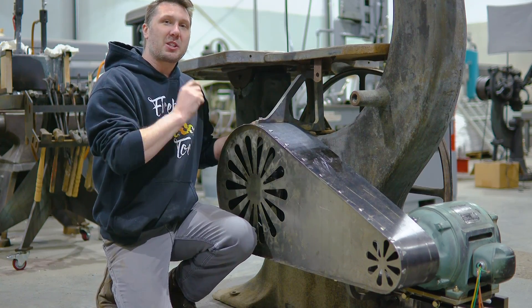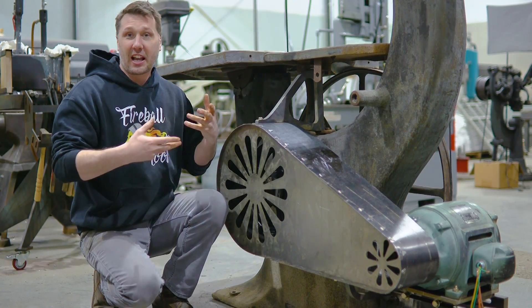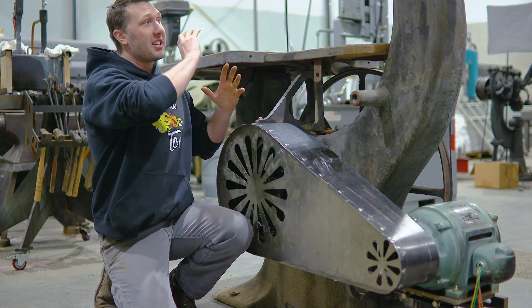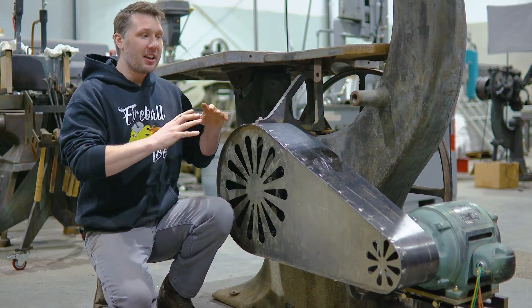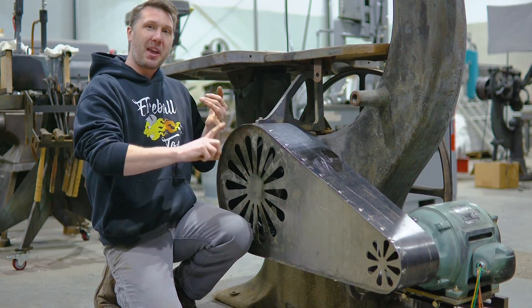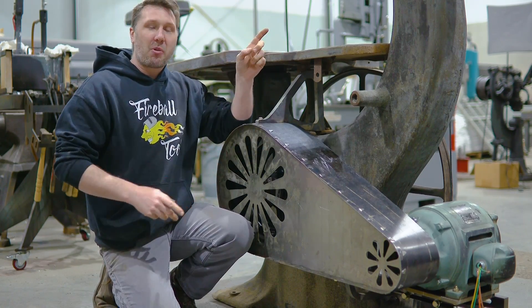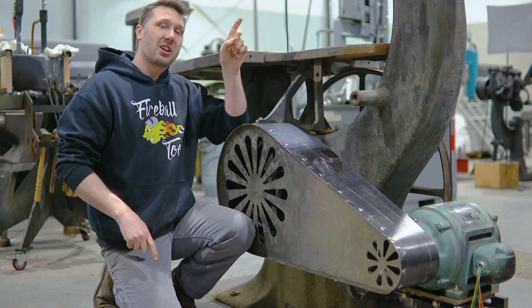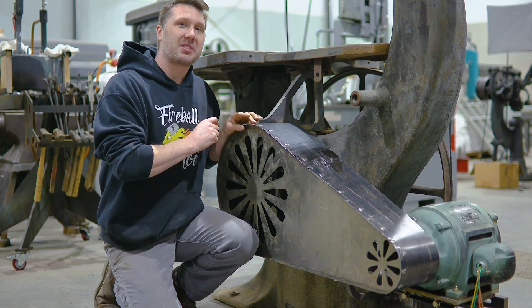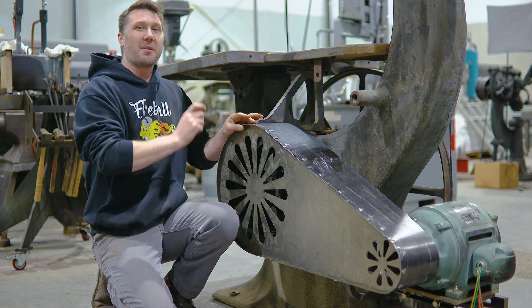I'm really happy the way this project's turning out so far. The guard's been basically looking like how I want it to, and it's kind of matching the overall theme of the whole bandsaw. I'm also interested to hear from you guys — how should I finish the guard? Should we paint it, rust it, patina it, or leave it? I want it to match the existing look of the bandsaw currently, so please leave those comments down below, and I will catch you guys on the next episode as we continue to work on the bandsaw.